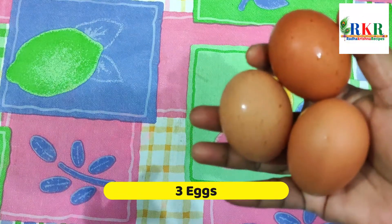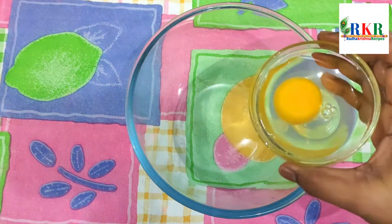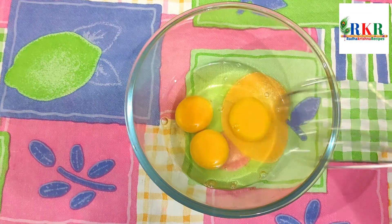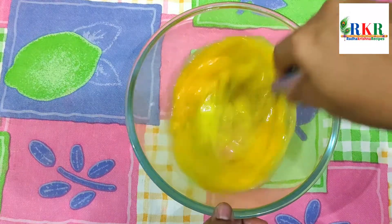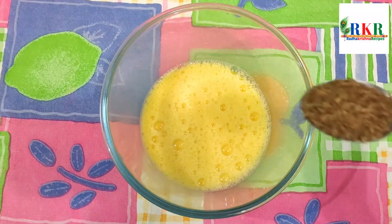We are making 3 eggs for the egg soup. The egg soup is soft and fluffy. Now we are making the egg soup.